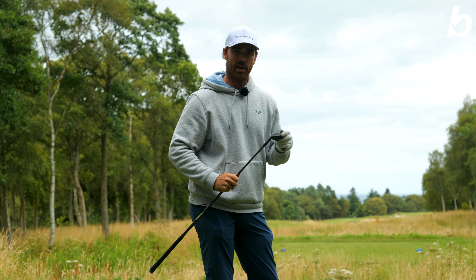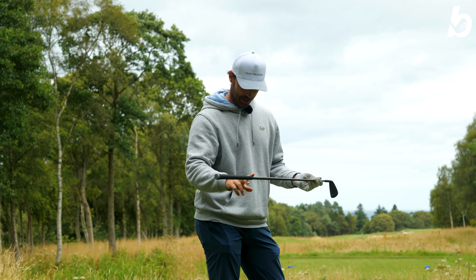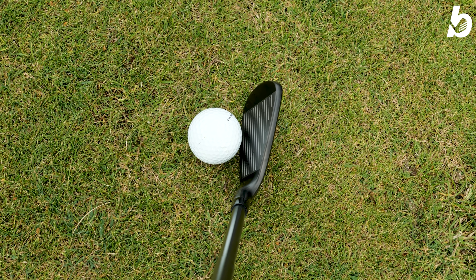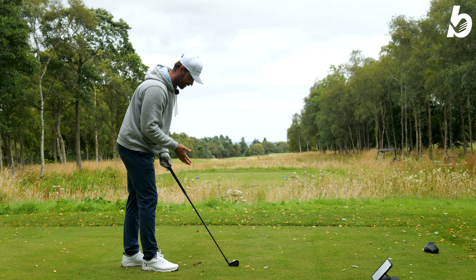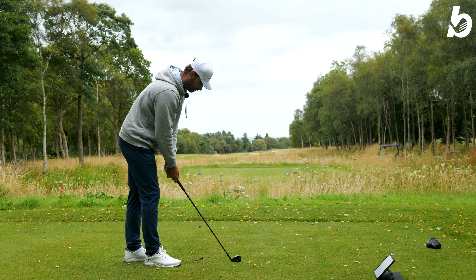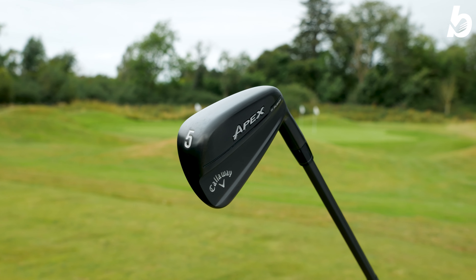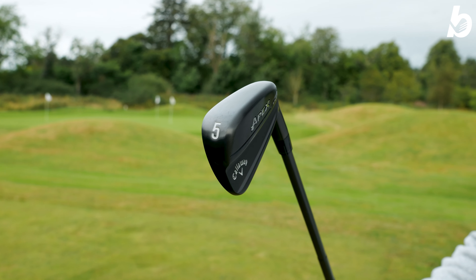We're on a massively long par 5 here — 600 yards. I've got a 5 iron, a 7 iron and a 9 iron and I'm going to use all three to play it. One thing I love about the looks of this iron is it's all black — the dynamic gold shaft, all black. It looks amazing behind the ball; the white ball onto the black club head looks fantastic. A nice thin top line, a nice blade length, not much offset. It just looks so slick and amazing — I honestly cannot wait to hit it.